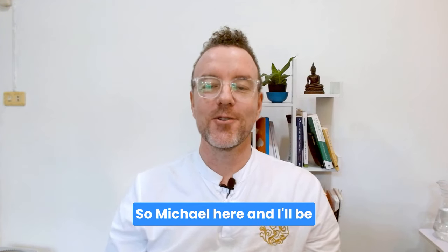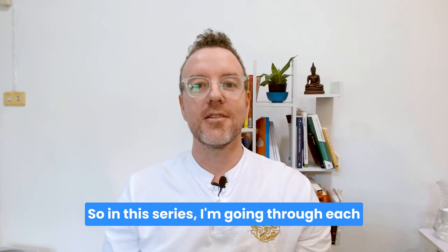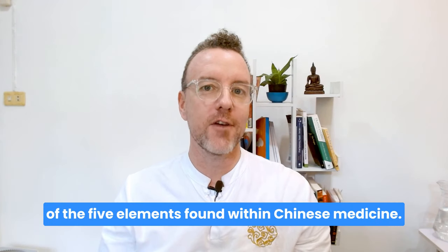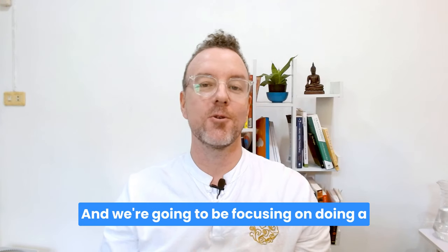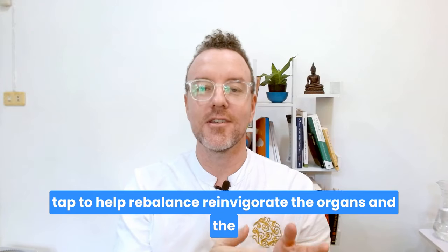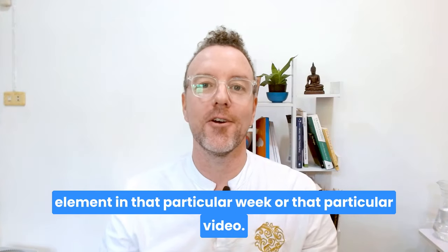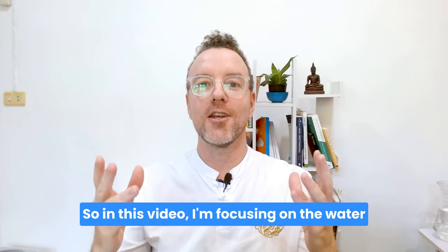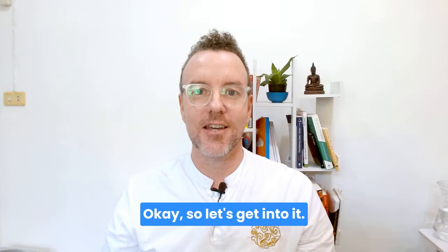Hello and welcome. Michael here and I'll be your guide for all things EFT. In this series I'm going through each of the five elements found within Chinese medicine, and we're going to be focusing on doing a tap to help rebalance and reinvigorate the organs and the element in that particular video. In this video I'm focusing on the water element, which houses the kidneys and the bladder. Let's get into it.